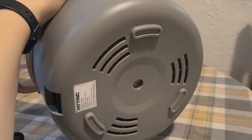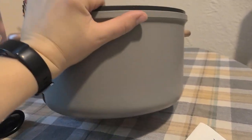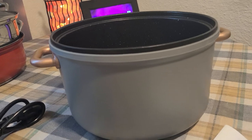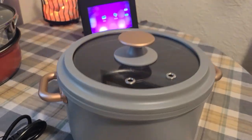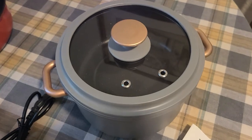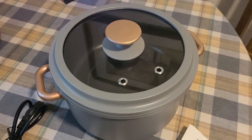On the bottom it has nodules that keep it elevated so the fan can circulate heat. It's a great item if you're looking for something to sit on your counter without dirtying a pan, or even if you have a dorm — this is a great item.